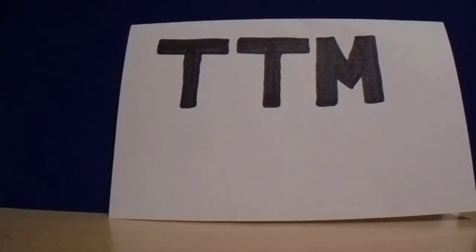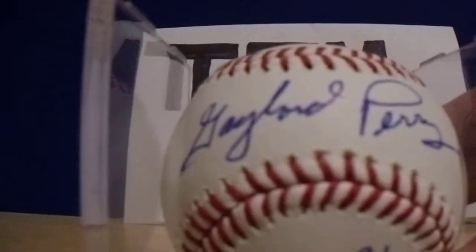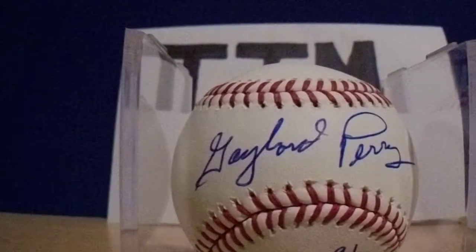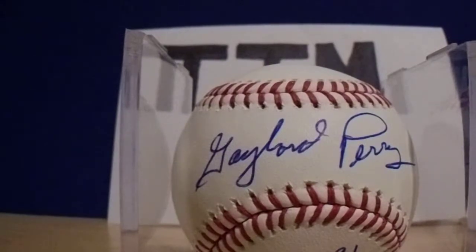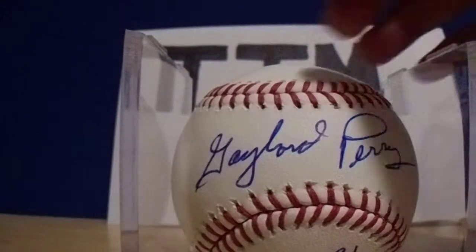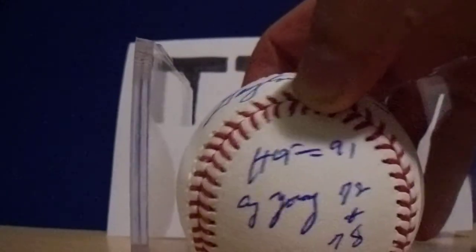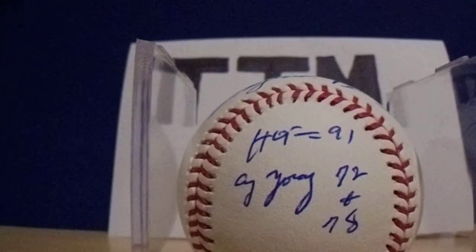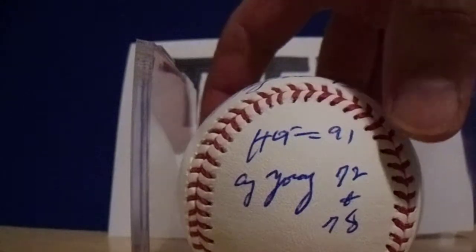The last two are Hall of Famers. Gaylord Perry — $25 donation, took 16 days to get back. He added both inscriptions I requested: Hall of Fame '91 and his Cy Young years. That came out pretty nice.